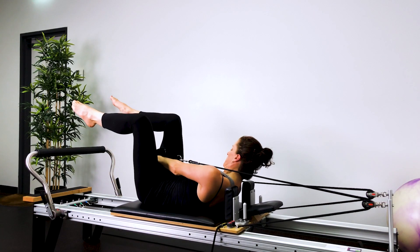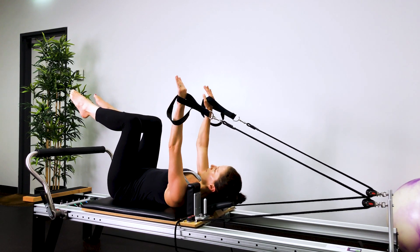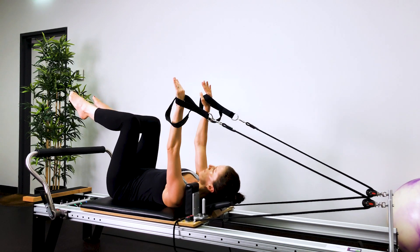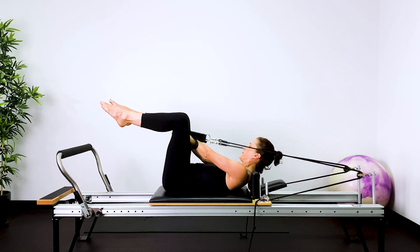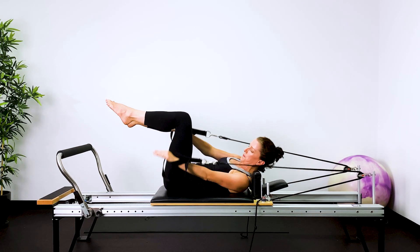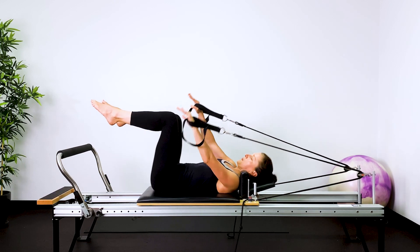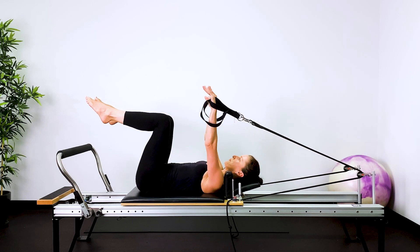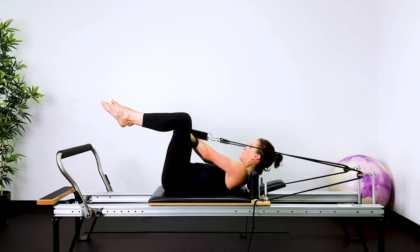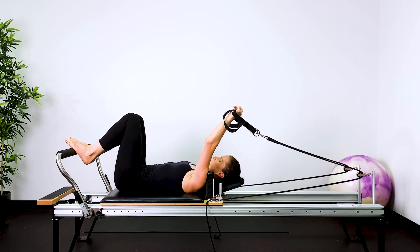Legs are up into tabletop, legs are apart, and you reach the left hand between the legs, then the right hand between the legs. Pressing the hands into the straps using your abdominals, not your neck. Your neck will be working here but it's the abs pressing the hands into the straps. Keeping the hips and legs nice and stable and still. Lifting one shoulder blade up higher than the other, then the other shoulder blade up higher. Initiating from the pelvic floor, navel to spine. Out through the mouth, in through the nose, and then return back to the stopper.